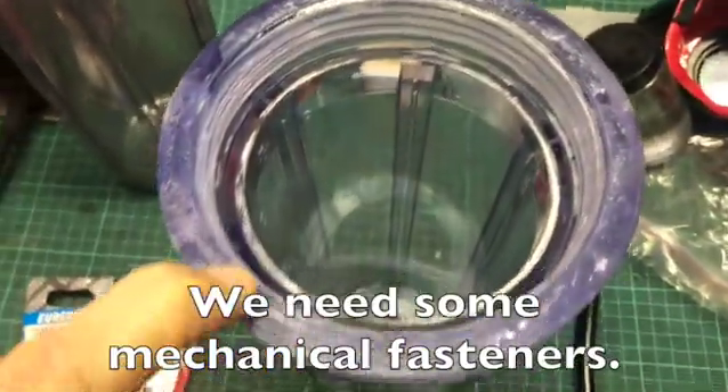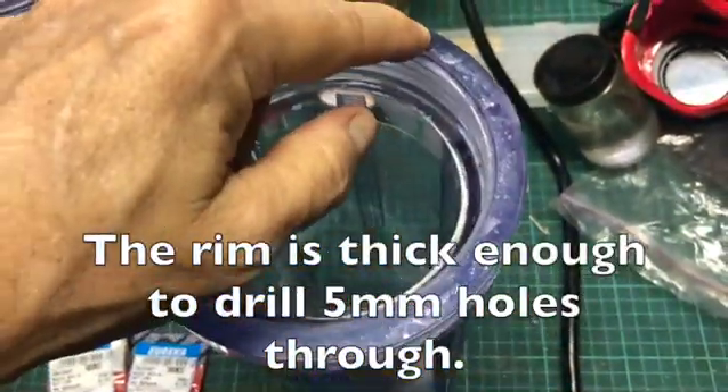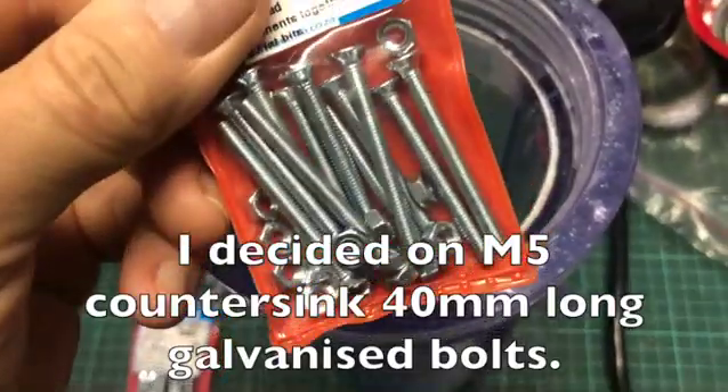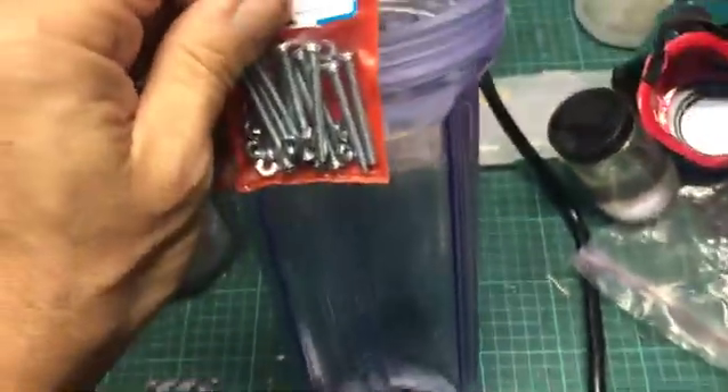We need some mechanical fastness. The rim is thick enough to drill 5mm holes through. I decided on M5 countersink 40mm long galvanized bolts.